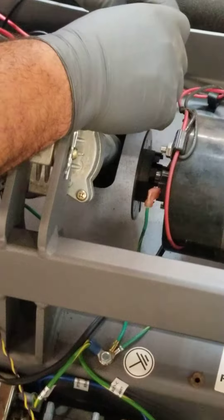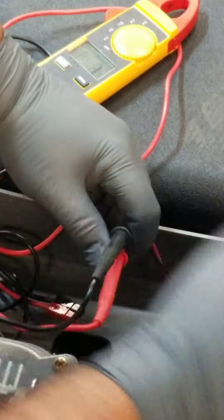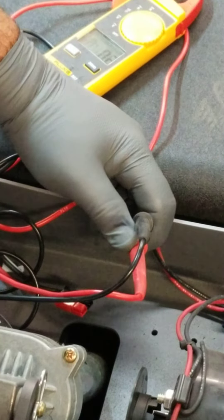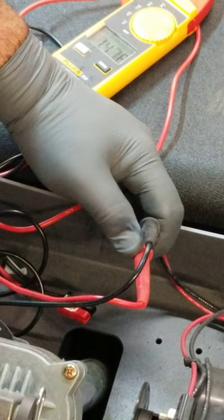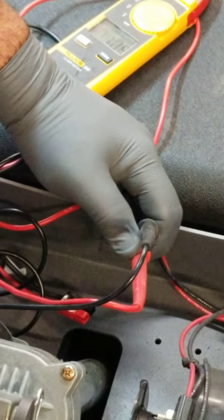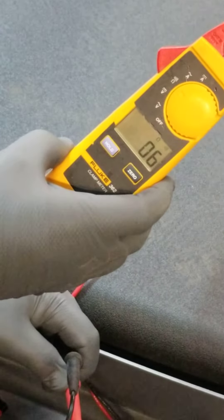So we know that if we put voltage through that motor it's going to turn. You can also rotate the motor a little bit and it's going to cut out, because the motor brushes are going to lose some continuity between the bars and the commutator. That little cut-out as you turn the motor is completely normal.